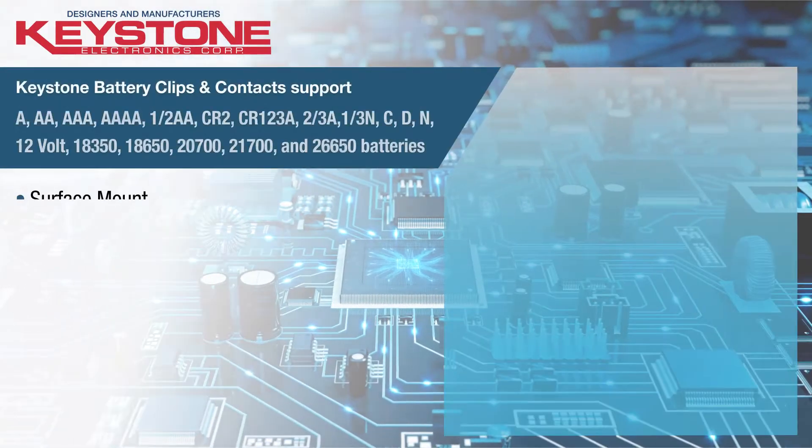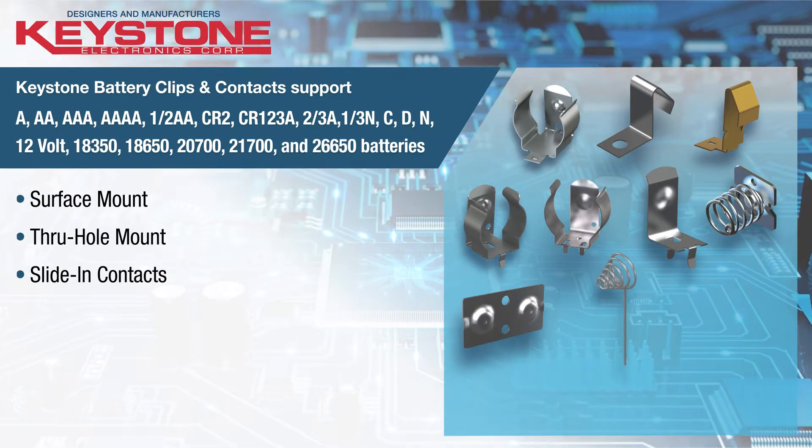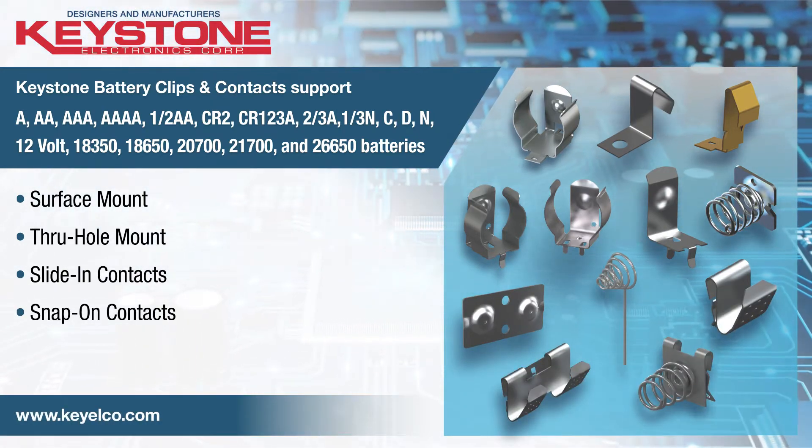Keystone Electronics manufactures the industry's broadest offering of cylindrical cell battery clips and contacts for application requirements both on and off a printed circuit board.